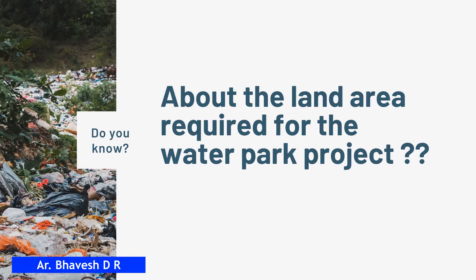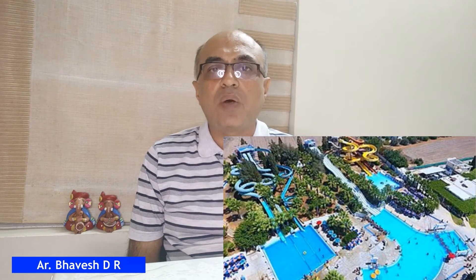Arriving at the main question that every beginner has — that is about the land required for the water park project. A water park can be done starting from approximately half an acre to 50 acres or more. It's totally up to you and your budget. A small water park needs from half to two acres, a medium one needs two to five acres, and bigger ones are five acres and above.